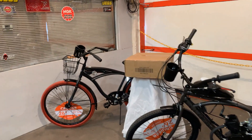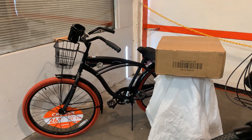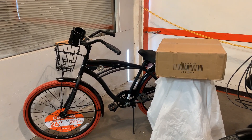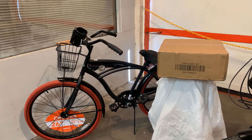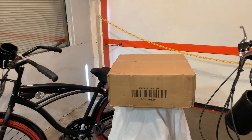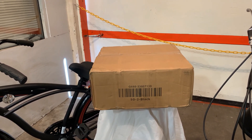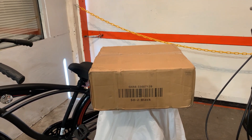Option two: a bicycle kit and an engine kit delivered to your door, because you think it'd be fun to build your own bike to ride. Option three: you already have a 26 inch bike, you've taken the measurements, you do believe it will fit, and all you need is your engine kit to make the bike motorized and do it yourself.